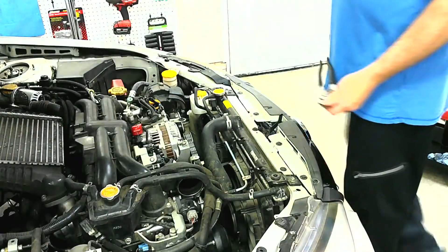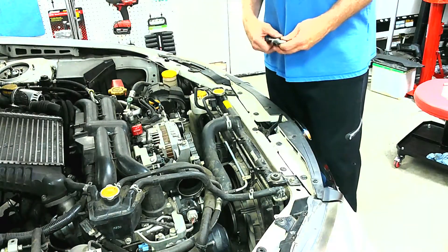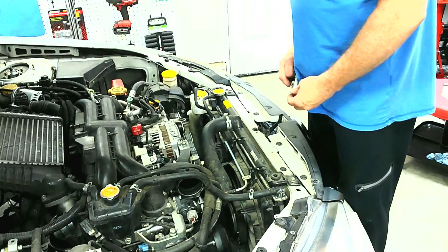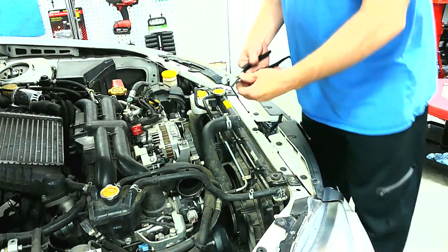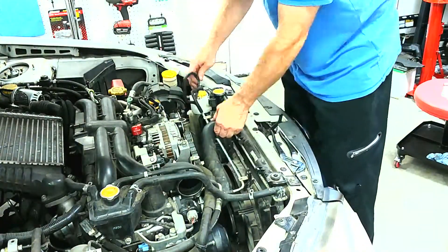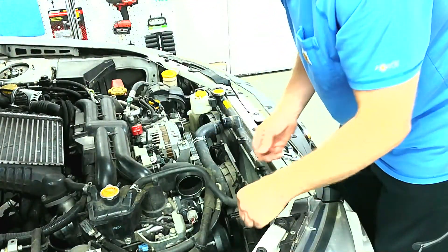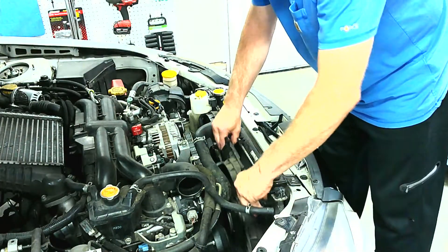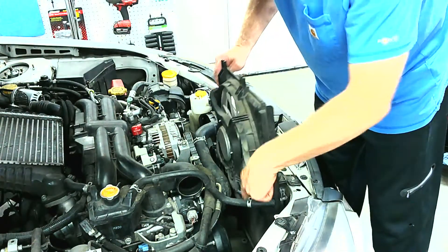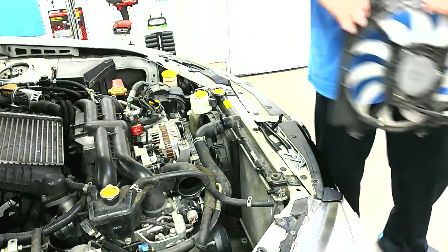With the car up and the coolant drained, I went ahead and took off the lower radiator hose. Now we can start disassembling some of the front tubing here. I also disconnected the electric fans when I was underneath the car, so these just pull out.